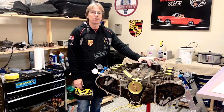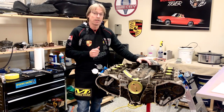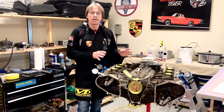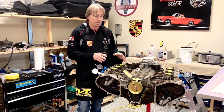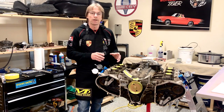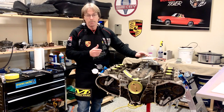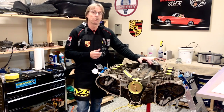Hey guys, welcome back to our Porsche restoration project. So we're standing in front of our long block today and we're getting ready to take this apart. I thought this would be an excellent opportunity, before we get too far into it, to go over some engine basics with some of you guys who've never taken on an engine or an engine in a Porsche before. I haven't either, so we're gonna learn together on this one.